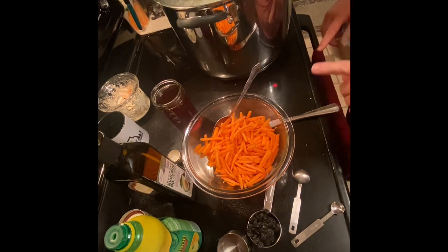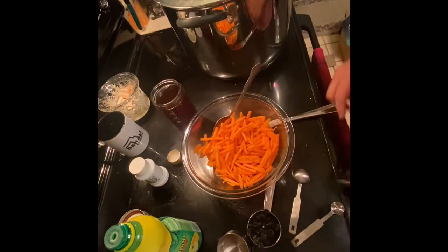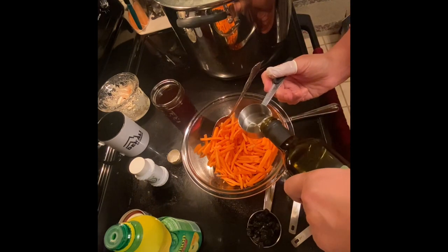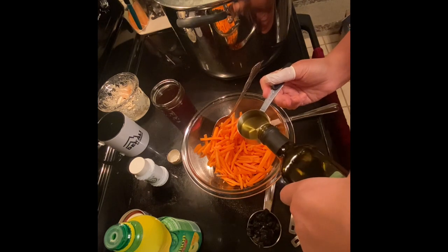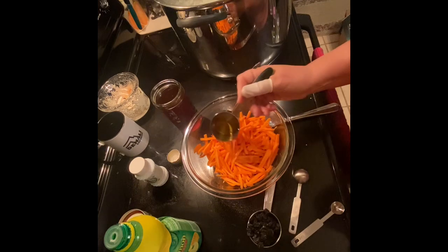This is four large carrots that have been julienned. We're going to take one-fourth cup of what the recipe calls a salad oil, but I don't have vegetable oil so I'm going to use avocado oil. I have seen this substituted in some recipes with mayonnaise instead of oil — the mayonnaise already has oil in it.